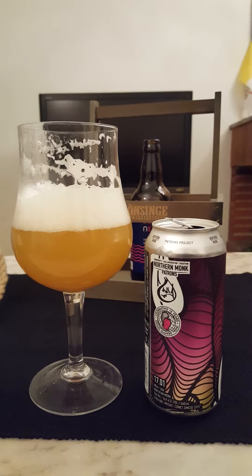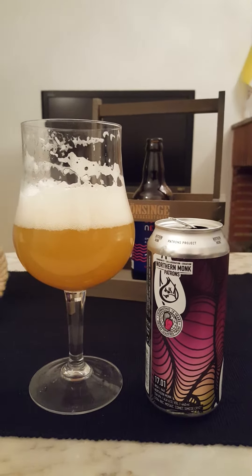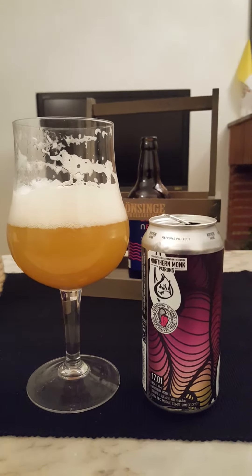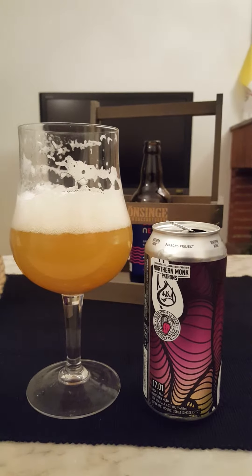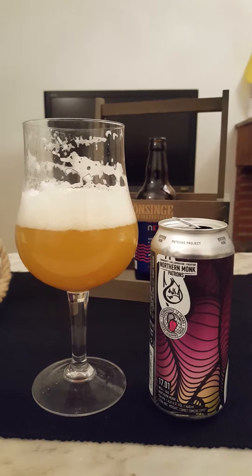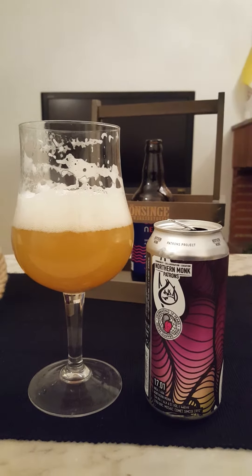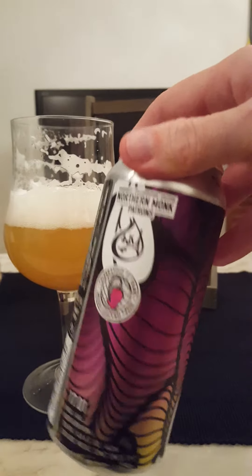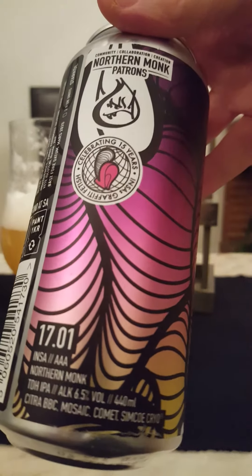Definitely that tropical flavor — more so grapey and mango-y. The tropical smell was a little more purely tropical, but there's a little more earthy, grassy note in the flavor due to the hops. You do get some mango and grapefruit in there as well. It's a very nice full-bodied beer — another solid from Northern Monk. They're doing some really good stuff.